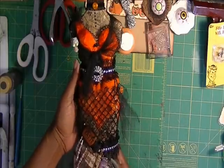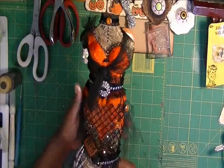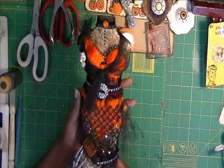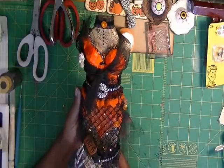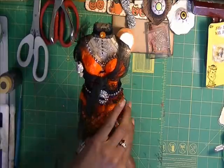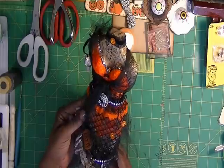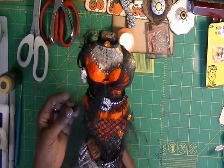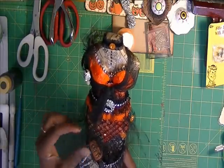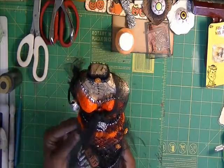Hi ladies, this is Ms. D at DSpecialThings.blogspot.com. I am completing some Halloween projects that I started. I made a dress form and I saw someone on YouTube — I'll have to put her link below — who actually took her dress form and made it a witch. I really liked that, so I wanted to do one for a friend of mine because she really loves Halloween.